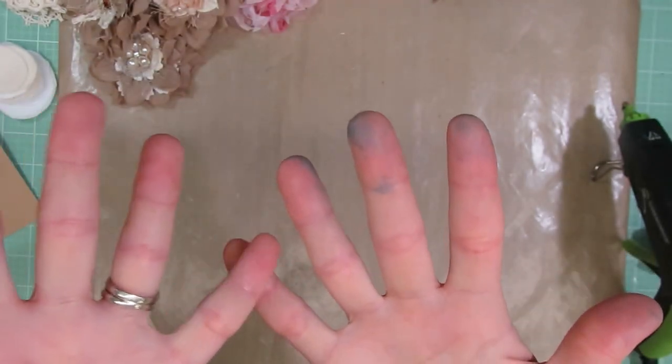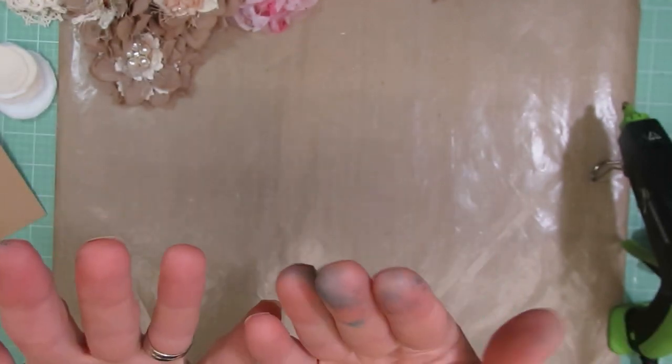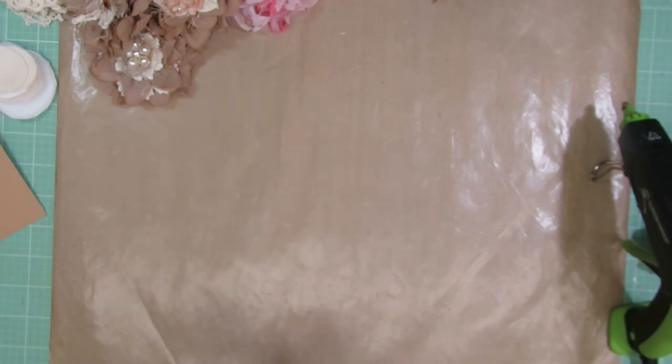Before we get going, I do apologize — some of my nails and fingers are kind of yucky because I was trying to dye some lace and I couldn't wash it off. So I do apologize for that.